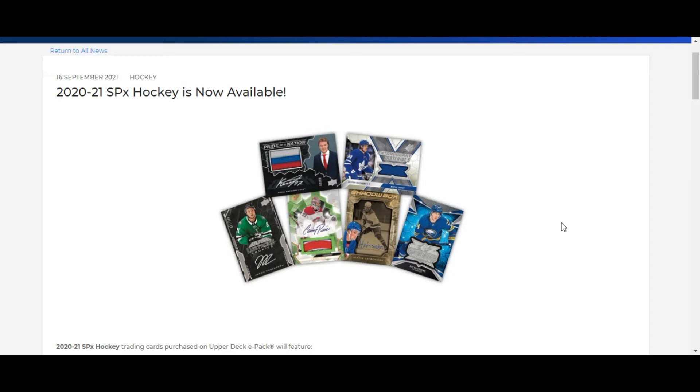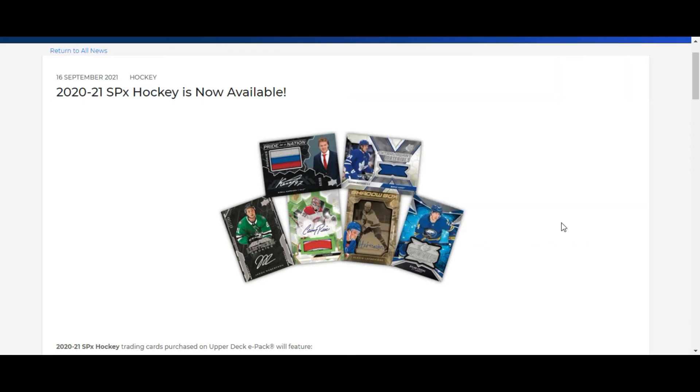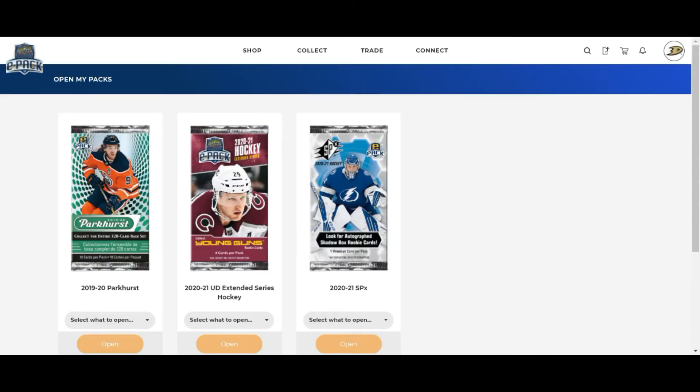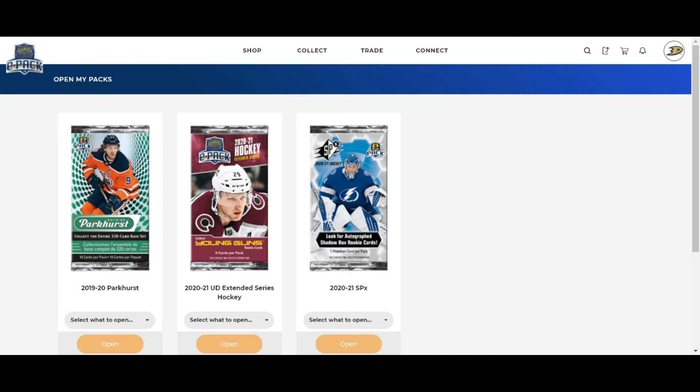The other new release is on ePax right now - the 2020-2021 SPX hockey. If you've seen my box break of that product, it did not treat me all that well. It's super foolish of me but I've decided to go for the ePax breaks and see if my luck will change. I didn't get the whole hobby box, just a couple packs, so essentially today I'm doing a virtual Silver Zero box. I picked up two packs of Parkhurst, two packs of Extended Series, and two packs of SPX.